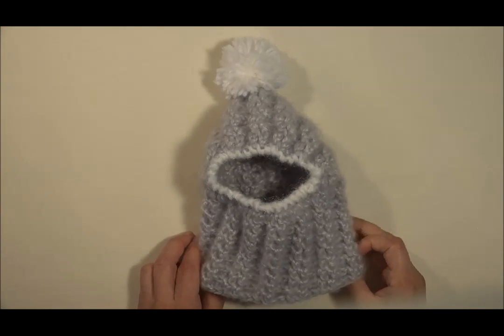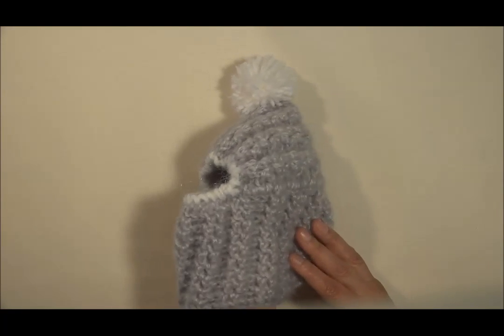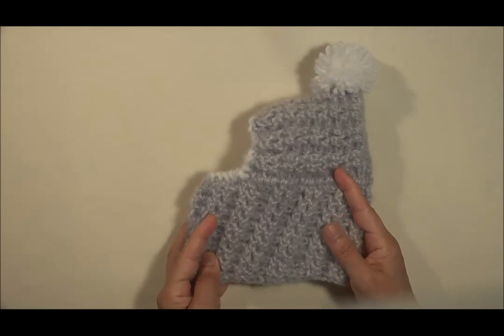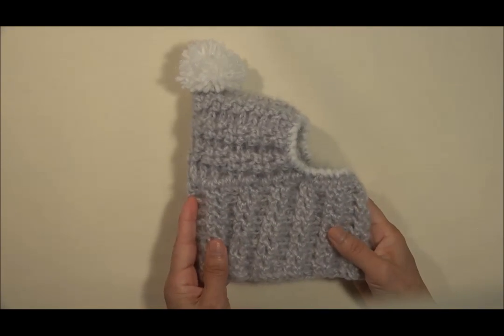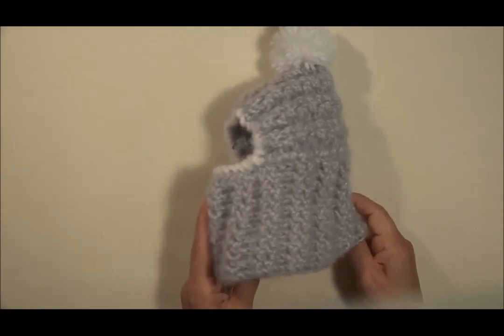Hola, ¿qué tal? Hoy vamos a hacer este precioso gorrito. Es muy abrigable, es un gorrito especial para perritos o para perritas. Está precioso, le puede abrigar el cuello.